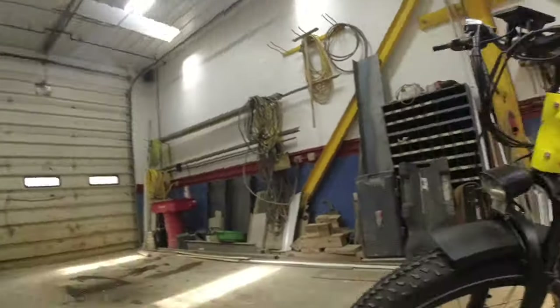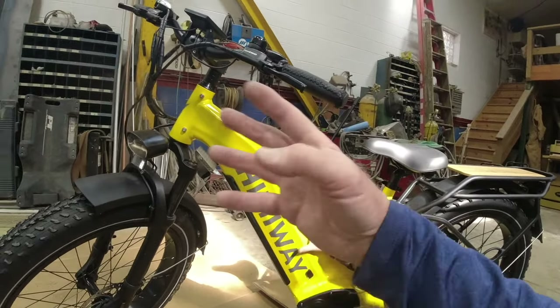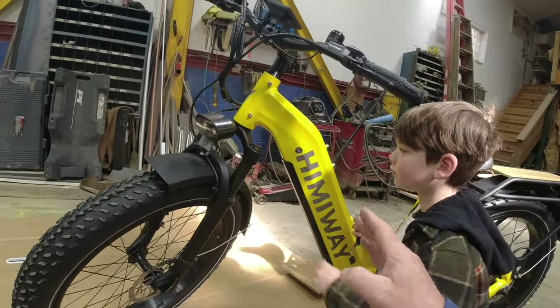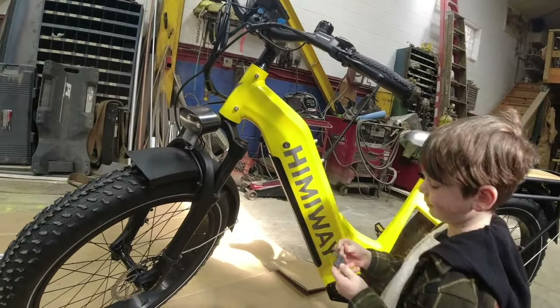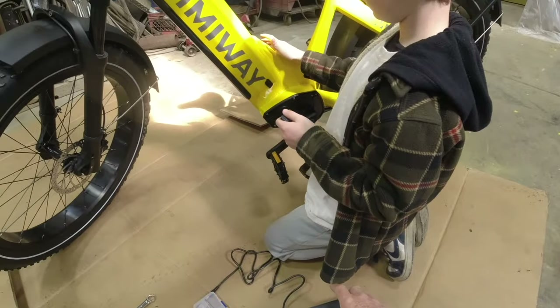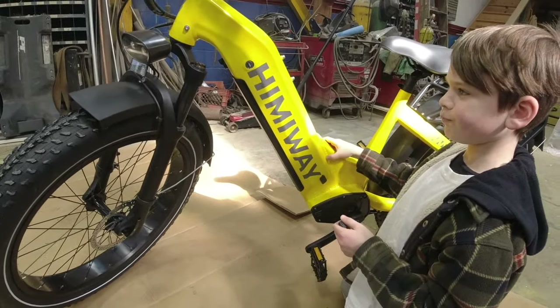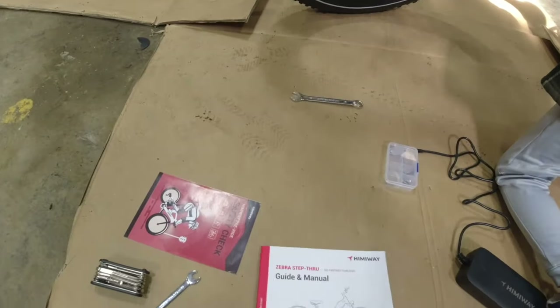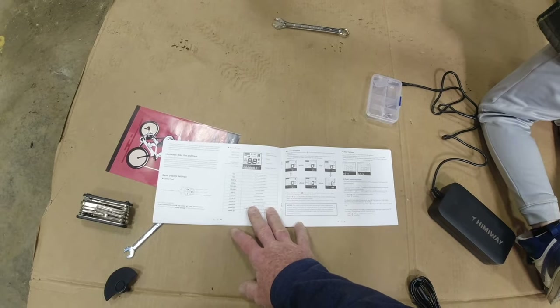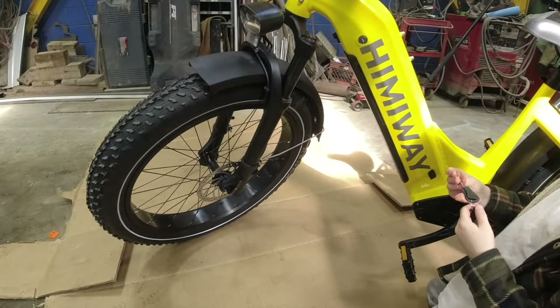I keep mine out in my shed — if it ever caught on fire, it burns the shed down, not the house. You decide where you want to keep it, but keep it safe. Keep it flat on a shelf when charging. You can remove the battery, charge it, and put it back, or charge it while it's in the bike. Keep it in a cool, well-ventilated area. If you ever feel the battery or the charger hot to the touch, do not use it further — reach out to Hemiway and they will replace it and instruct you on what to do.